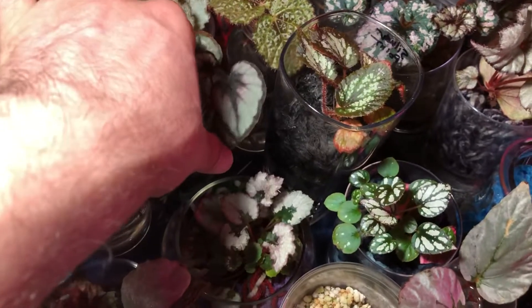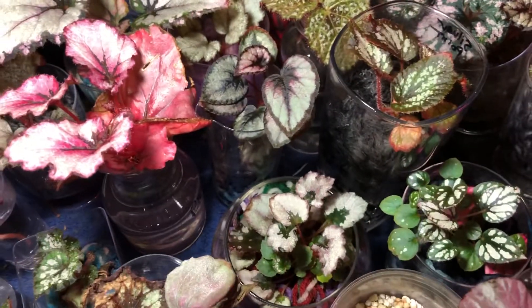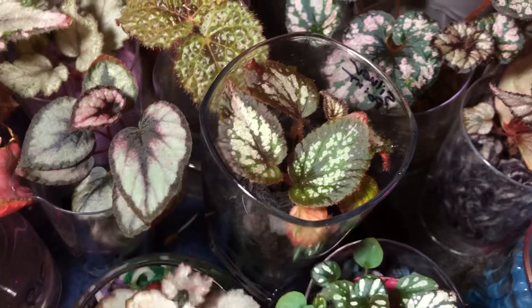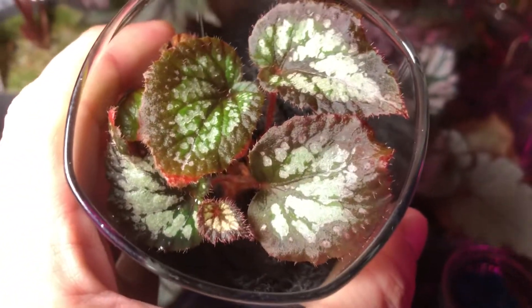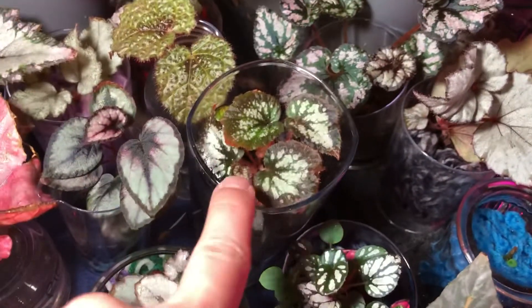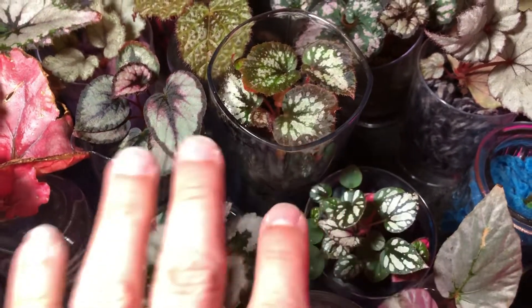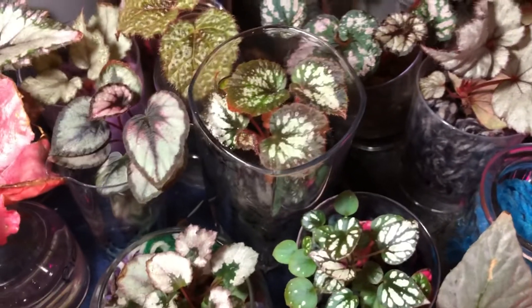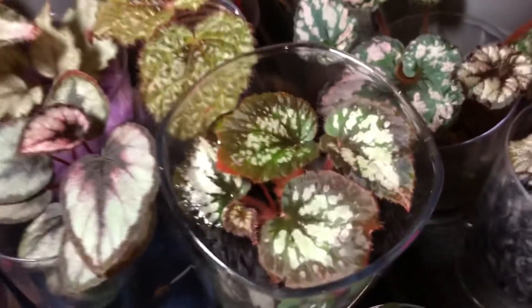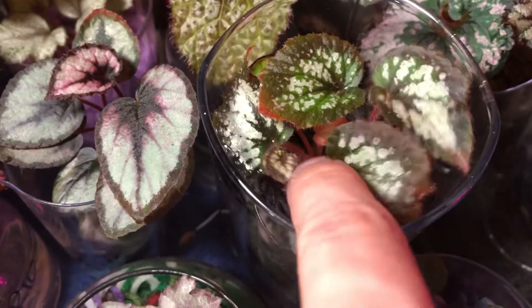Here we have a leaf propagation originally in water, then moved into acrylic — the root system is beautiful, gorgeous. I believe this is silver point from the Jurassic series, ordered earlier today. It's continuing to throw out new leaves. It went dry for a while and started to stall, but it was just not getting enough water — didn't die, just held out. Now we're back to active growth.